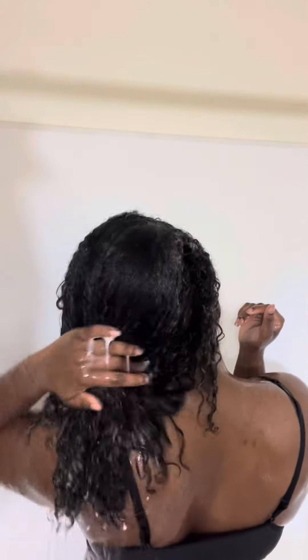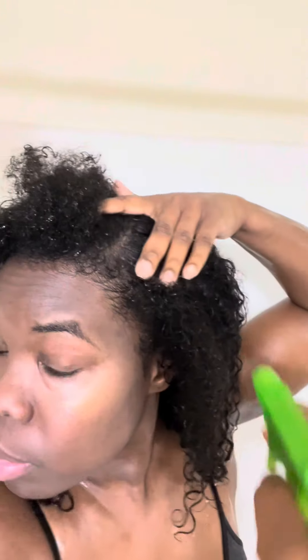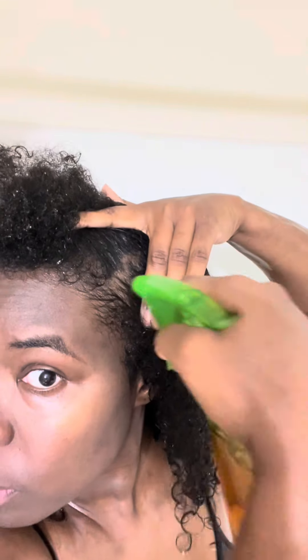So now I'm getting ready to rinse out my hair. Now I'm taking my herbal tea. This herbal tea has several different herbs that help to strengthen your follicle and promote hair growth. So if you're dealing with shedding or hair loss, definitely use this tea.